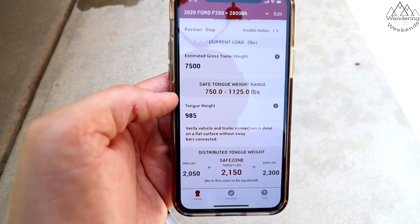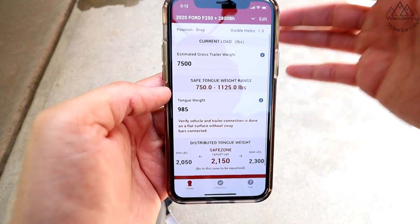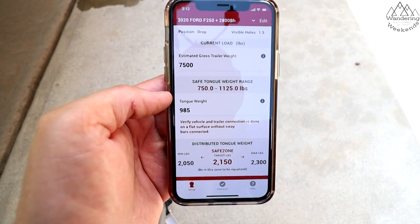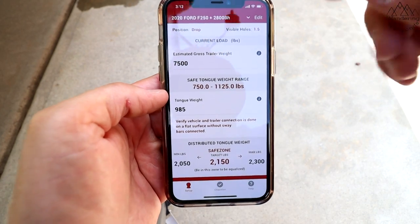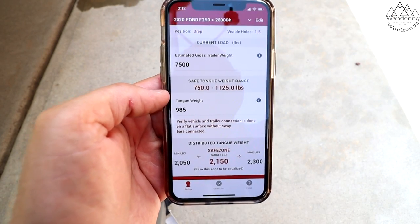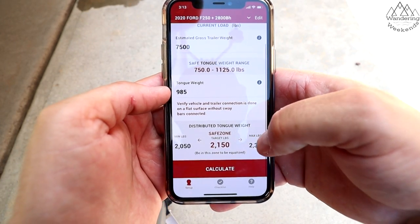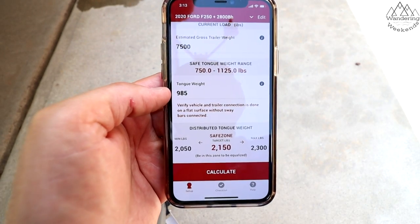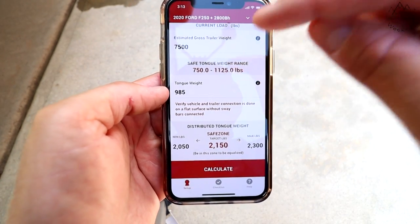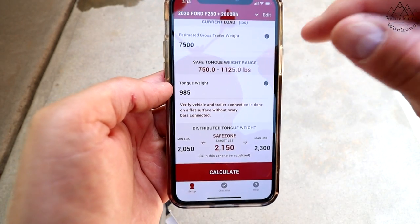The only reason I know that specifically is because of the scale. Then, based on measurements you do from the center of your two axles and the rear axle of your tow vehicle, they're going to give you a distributed tongue weight of 2,150 pounds. That's how this thing dials itself in — the app dials the hitch in perfectly, and I think that is a huge feature. Let me go back and show you the scale I'm talking about.